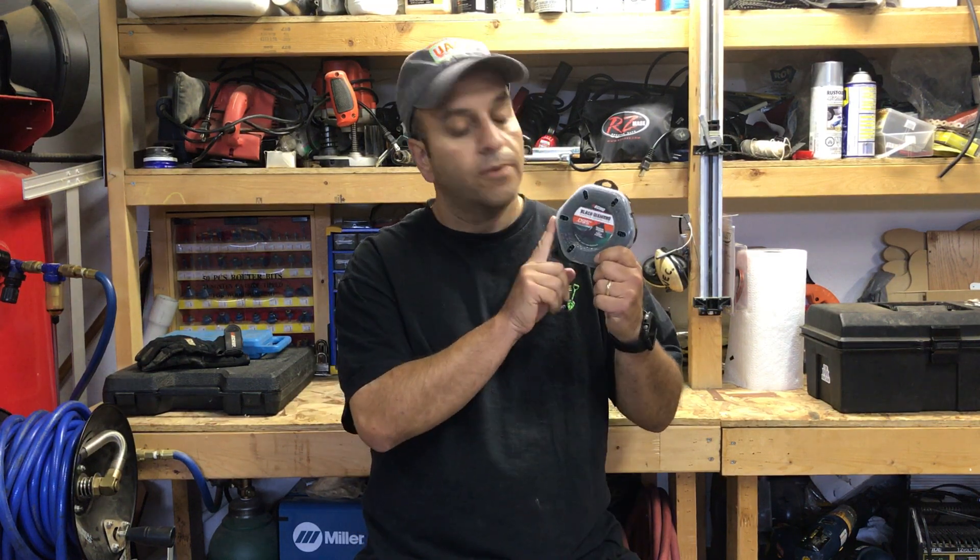Hey guys, it's Julia from the Lawn Care Business Success Podcast. I hope you guys are all doing well. I just wanted to make a quick video to let you know that Echo USA has reached out to the UAG members to let us know that they would like to give our followers the opportunity to try Echo's new Black Diamond trimmer line absolutely free.